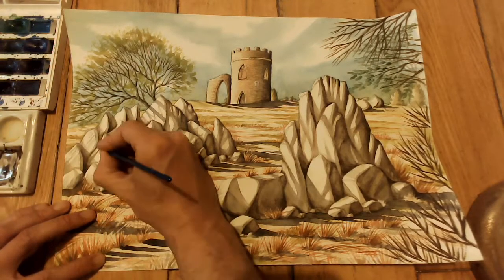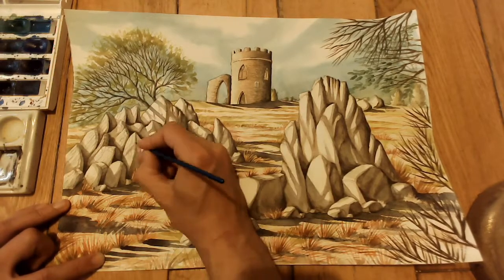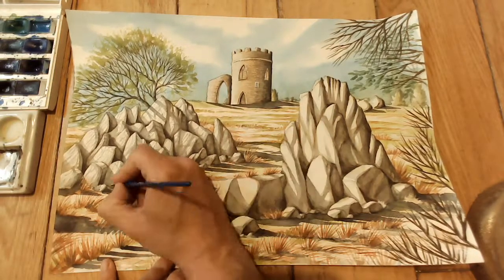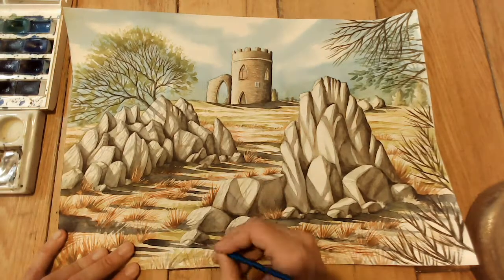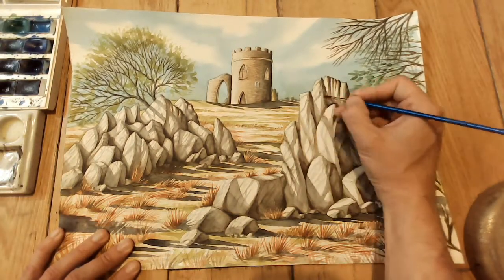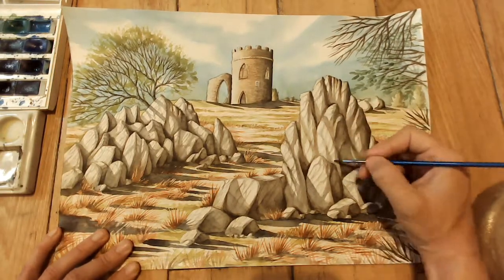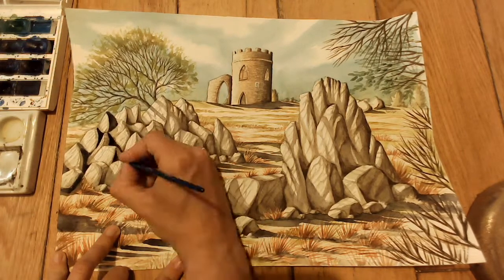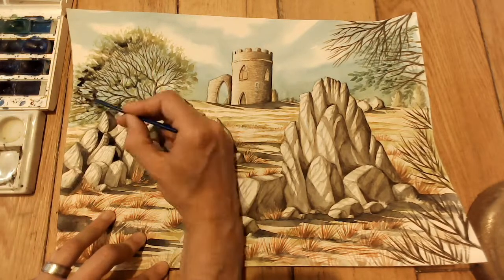I go back over all the rocks using mainly the tip of my brush to add further texture — more facets and grooves. It's important to go in the correct direction and vary the effects. This adds a lot more interest and detail to the rocks rather than them looking flat. We were getting the effect of light hitting all the rocks, but this kind of strengthens it all.